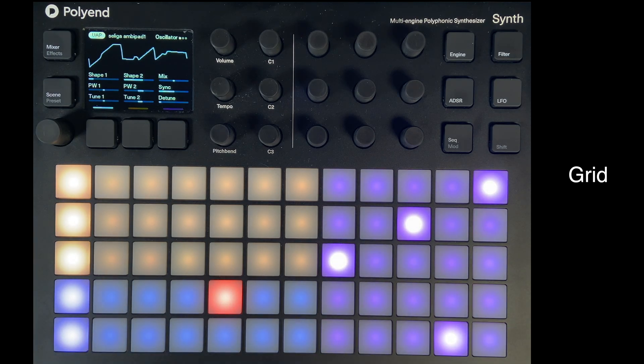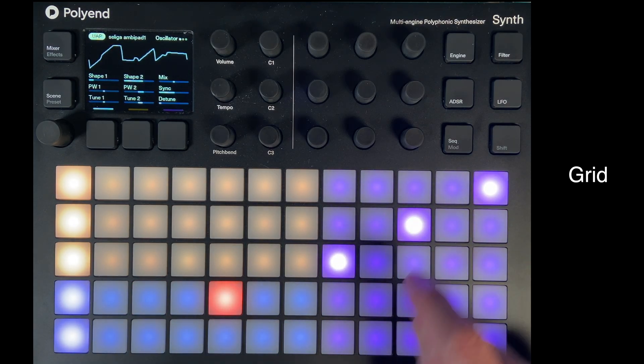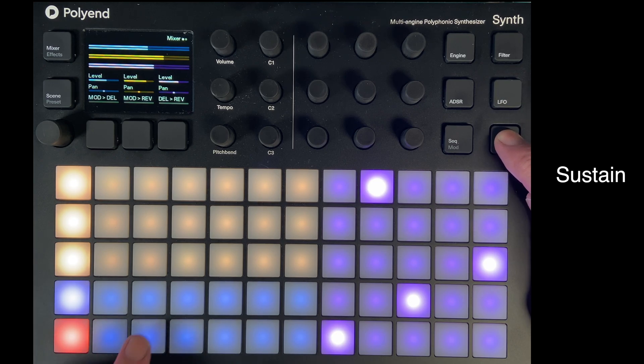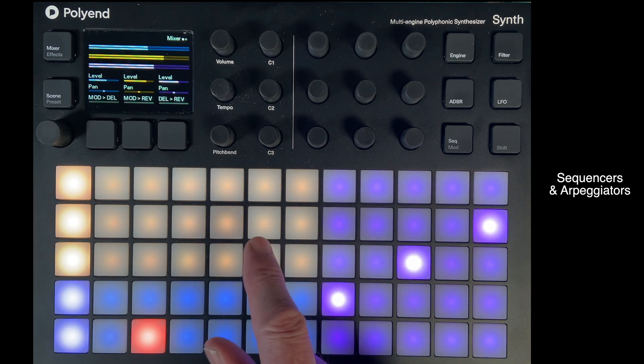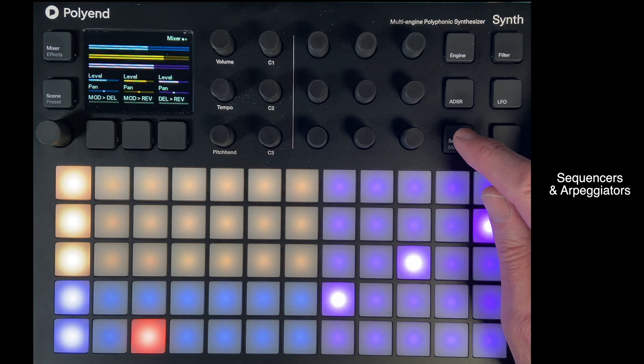You can play the pads to get the sounds. If you hold the shift button down and press a pad, it will sustain. To stop it sustaining, double-press the shift button. The blue pad doesn't have a sequencer or arpeggiator attached, so it just works like pressing a key on a synthesizer. The yellow sound and the magenta sound — the synths attached to those colors — do have sequencers and arpeggiators, as we'll see.